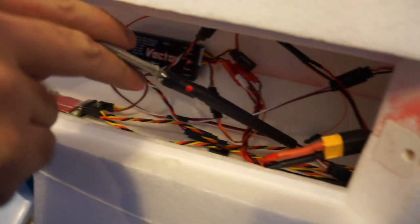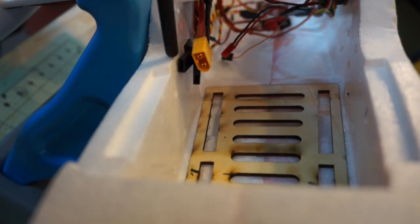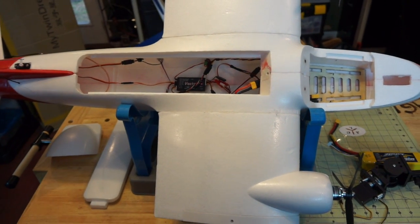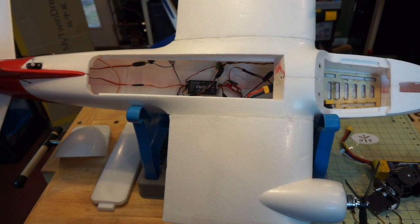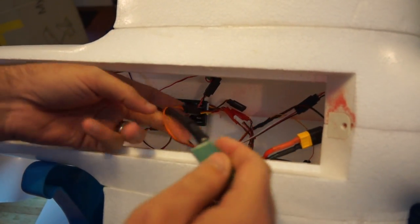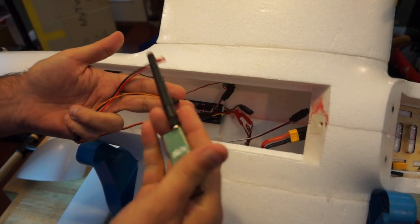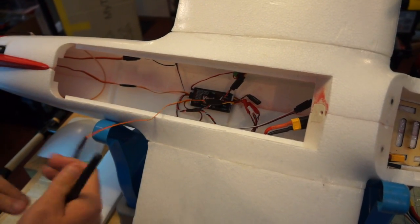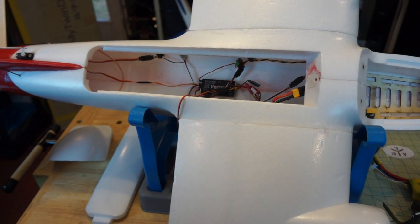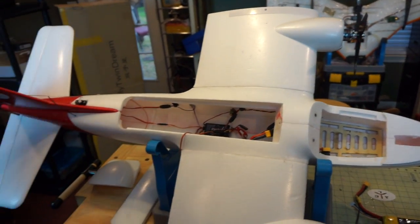We also have two more wires leading from the UHF receiver that travel up to the front and terminate there — that's going to be for our pan and tilt. It's not a PPM-based signal so it's going to go directly from the receiver. The pan and tilt wiring is on the right side. The Vector has one servo lead for the camera and another for the VTX. Right now we're going to use an Immersion 600 milliwatt 5.8 GHz transmitter just for flight testing, and we'll probably move to 1.3 GHz after we get it dialed in.